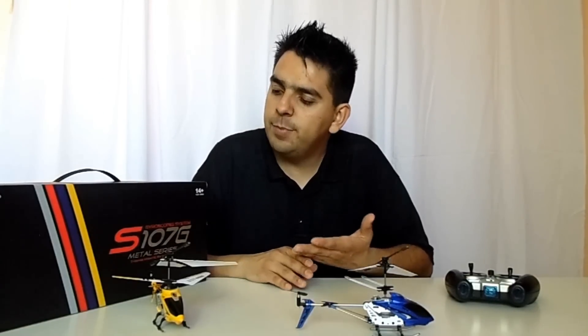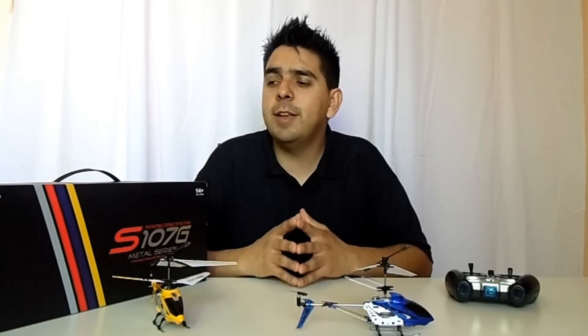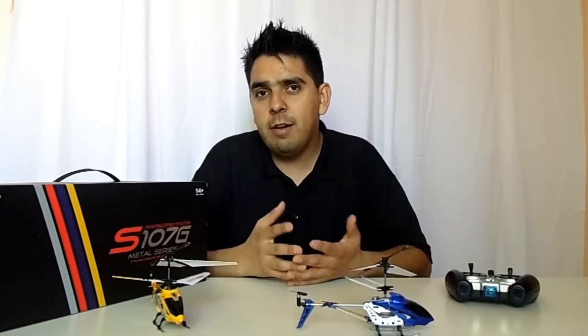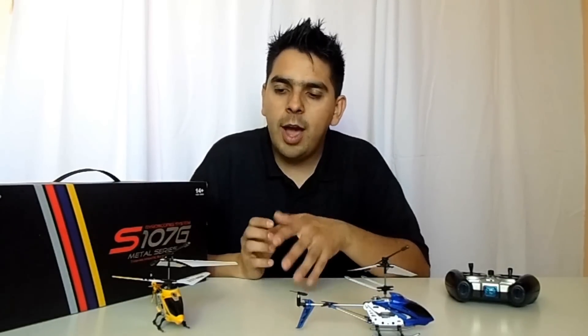Something else that people are complaining about is the flight time you get when the battery is fully charged. This is a problem, but it's not exclusive to the S107G model from Syma. In fact, every single RC helicopter has this condition, and that's because of the technology used to build the batteries for these devices. You have to charge the battery for something like 40 to 50 minutes and then you get a flight time of maybe 7 to 8 minutes.